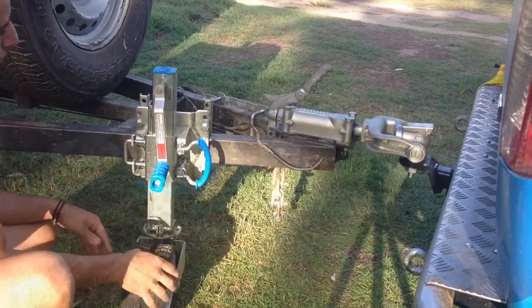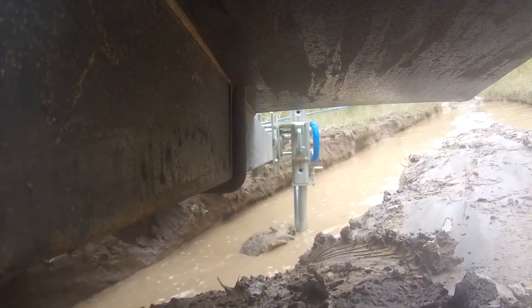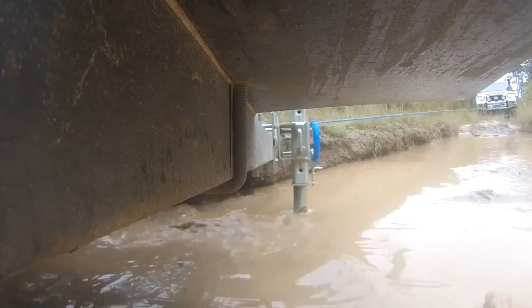Finally, the XO Trailer Jack is tough. It has a maximum load rating of 1,650 pounds, and it features a special zinc powder coat finish that resists corrosion in marine environments.